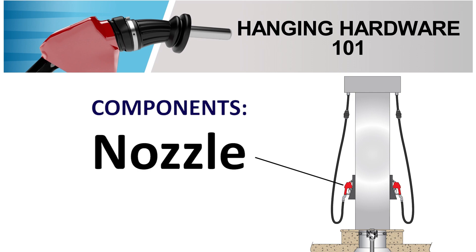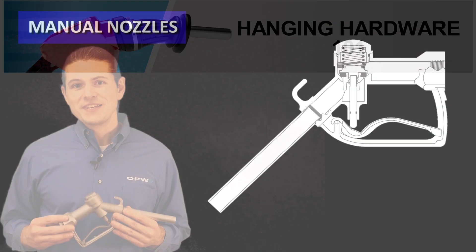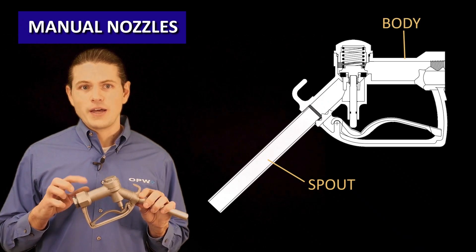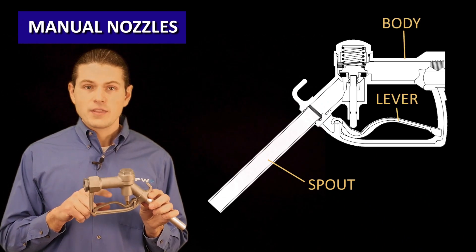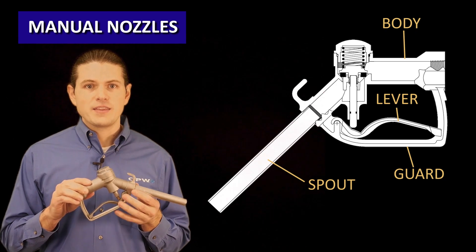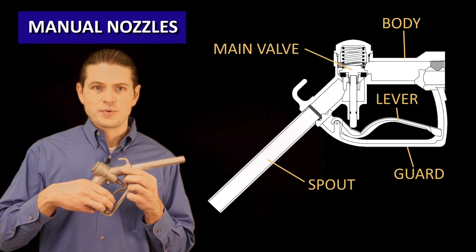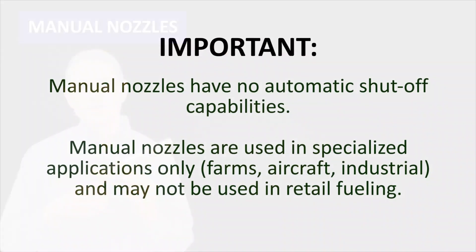A nozzle or hose nozzle valve is designed to control the flow of liquids such as gasoline, diesel, biofuels, and diesel exhaust fluid. The most basic nozzle is a manually operated nozzle. The major components are the spout, the body which everything is mounted to, the lever, the guard which protects the lever and in this case is integrated into the body, and the main valve which opens when the lever is raised to allow liquid to flow. A manual nozzle does not have an automatic shutoff device. It is required to be manually held open during the entire filling operation, and these only stop flowing when the user lowers the lever. These have specialized and limited applications.